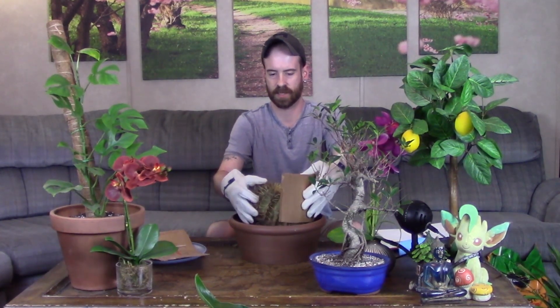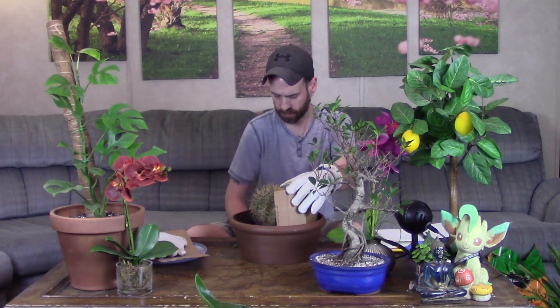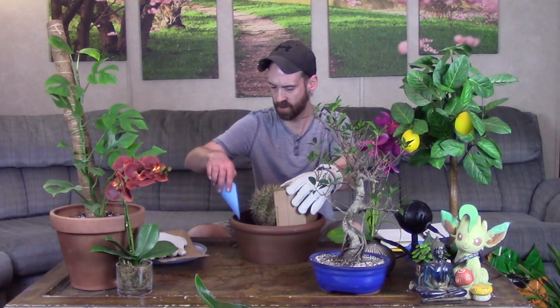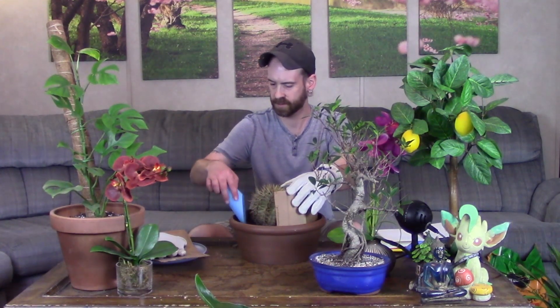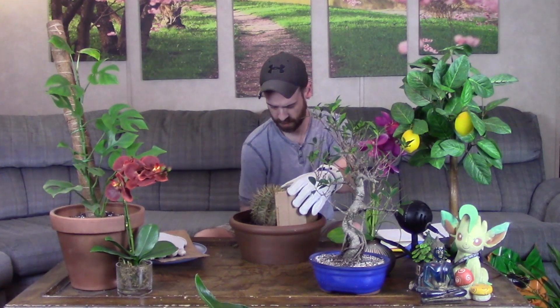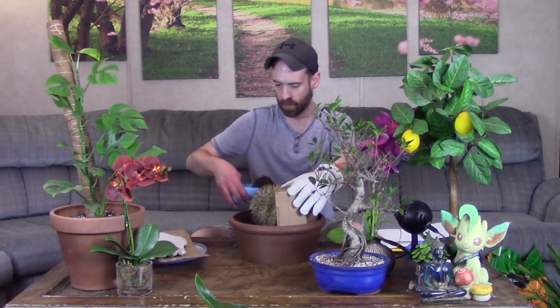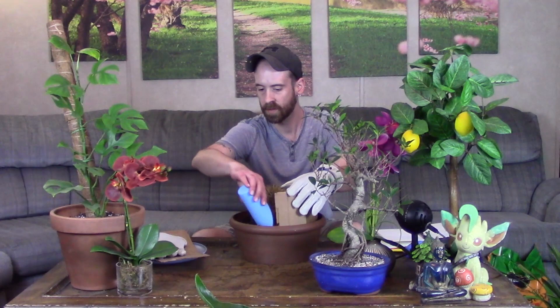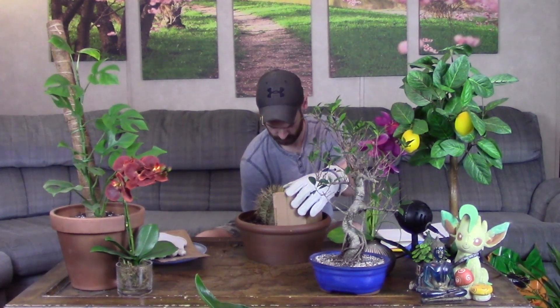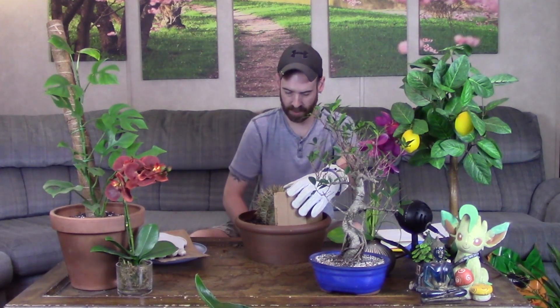I'll use my soil scoop to add soil down in around his root mass while holding him in place with the other hand and the cardboard and the gloves, because he is a biter.